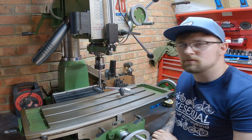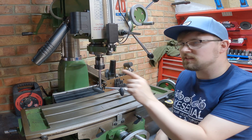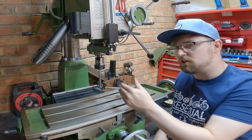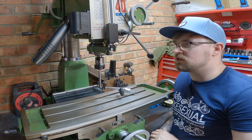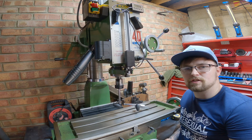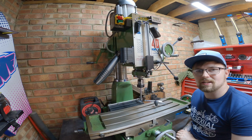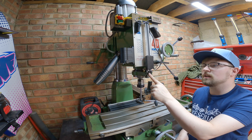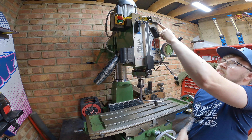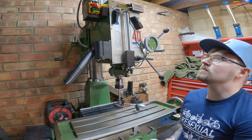The round column mill adjustment allows you to unlock the head from the turret and wind it up and down like a pillar drill. The downside of a round column mill is that if you adjust the up and down movement on the column mid-workpiece, you lose your center mark. From what I've looked up online, it's best to do all your work within the spindle travel. I have also fitted a small DRO on the front to track how far the spindle comes down.